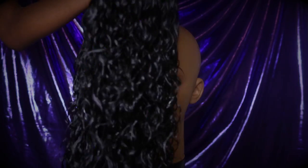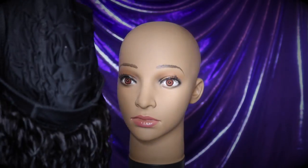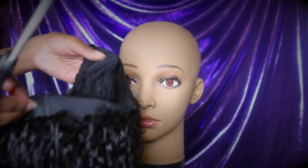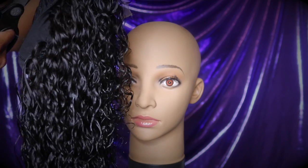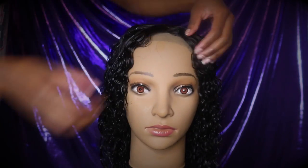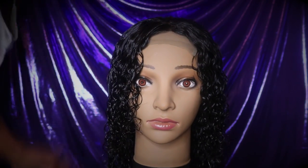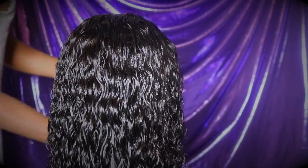I finished sewing on all of the hair, and I washed it and conditioned it. Now I'm getting ready to cut out the dome cap right under the lace, because you don't need that — you just want the lace there, so be careful not to cut the stitching. I think she looks pretty good so far. None of the tracks are showing; it looks really cute and really natural.